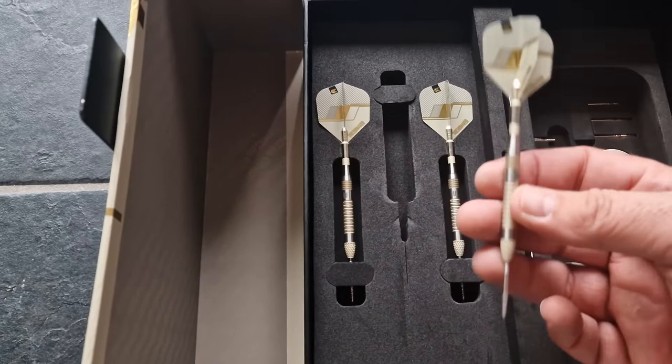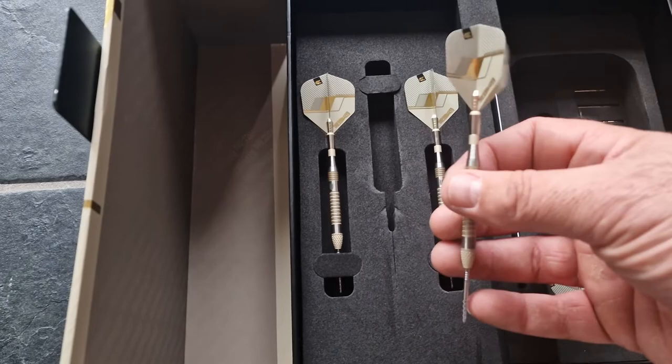Very nice grip. I will add some pictures at the end. See you next time!